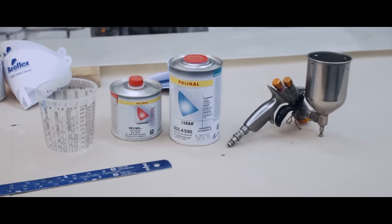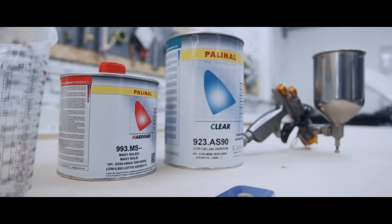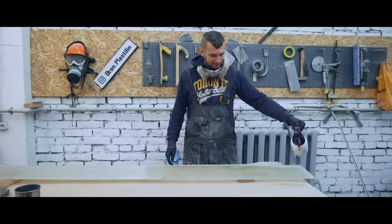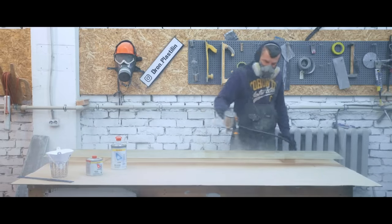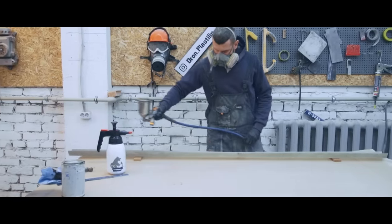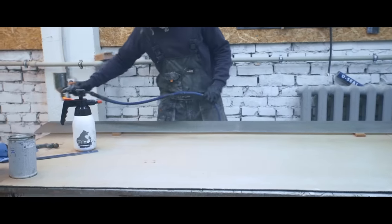For obvious reasons we can't use non-transparent primer, but we need to even the surface. That's why we use transparent acrylic varnish instead, covering the part with a few layers. The next step is to apply base grey paint — we didn't think about the particular shade, just used what we had. When we install this part on the vehicle, we're gonna repaint it with the colors from the render. Right now we're painting it roughly just to show what it's supposed to look like.